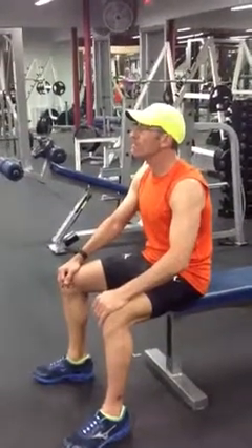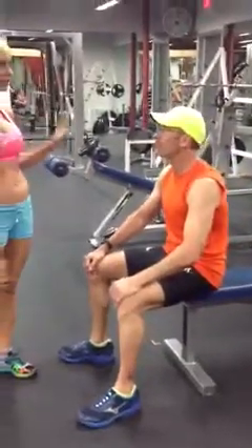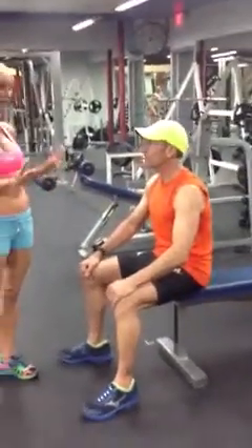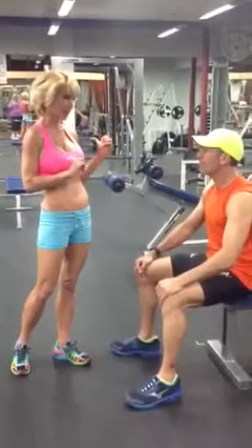You've done a great job, but we want to finish our exercises by stretching. Because stretching your muscles is really important. You don't want to get hurt. You don't want to get injured. And I'm going to show you a hamstring stretch.